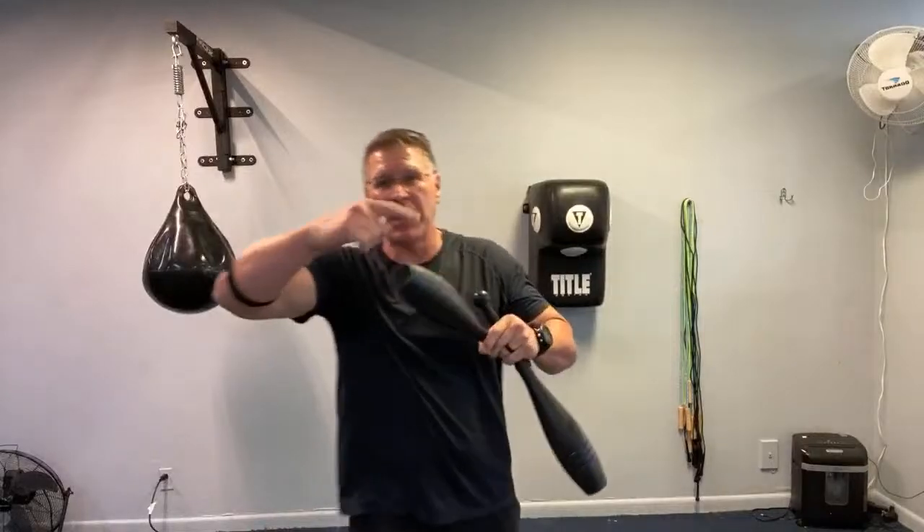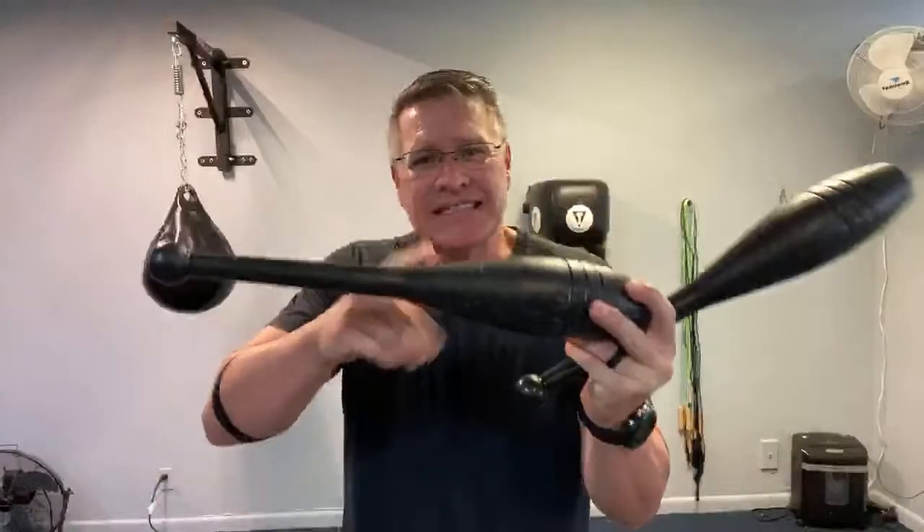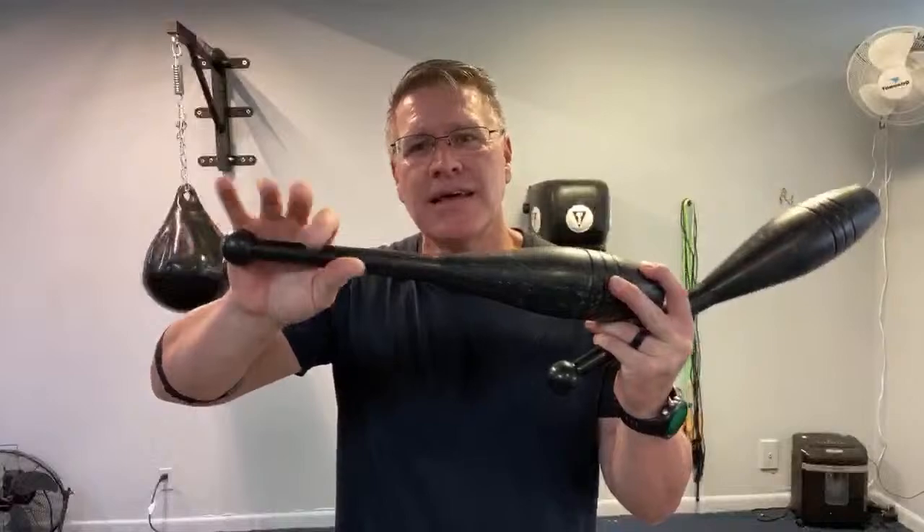That's how I started. I would tape ankle weights around my sticks — the ankle weights would fall apart from kicking, so I'd tape them around my sticks. That's how I got my first club, way before Amazon Prime free shipping. Now you can get these anywhere and everywhere, but back then you had to make your own.